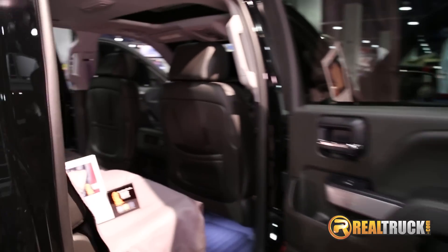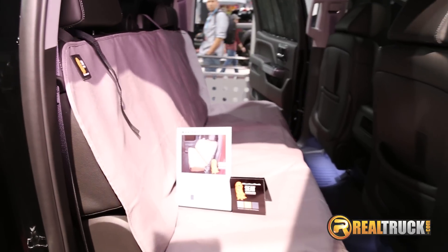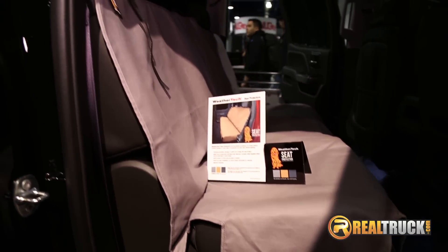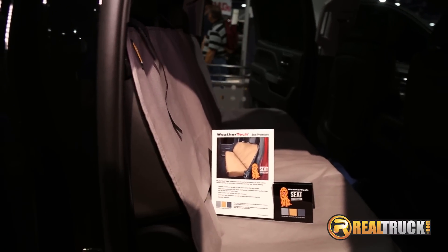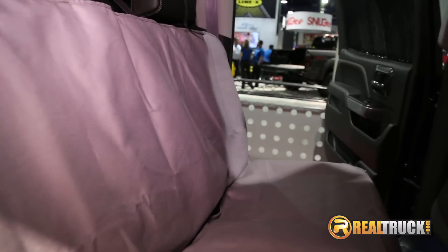Got a lot of great items. One of the items I'm really excited about this year is our new WeatherTech rear seat protector, made out of a poly cotton drilled fabric — not just a great rugged fabric to protect your back seat, but also machine washable. It's available in three colors: black, tan, and gray, and can be installed in less than five minutes.